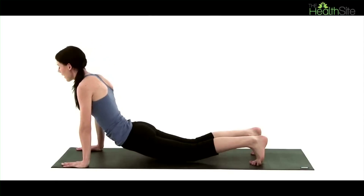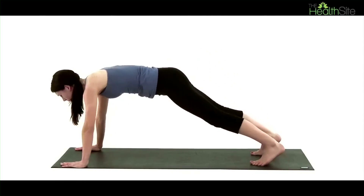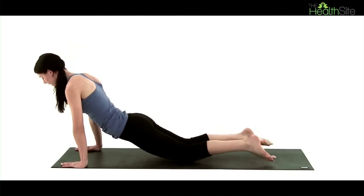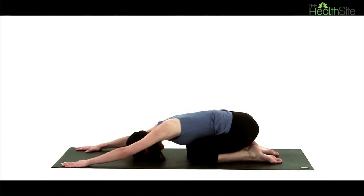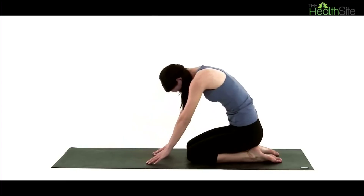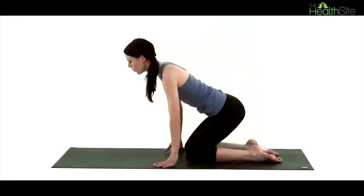We're going to take one more time, then drop down onto our knees, untuck our toes, bottom down towards the heels, forehead onto the mat, into the swan pose. Just stretching it out — really feel any upper back tension release. Then uncurl back up gently, lengthen your spine and come to lie onto your back.